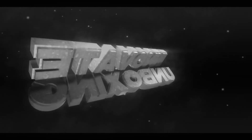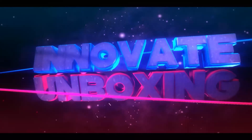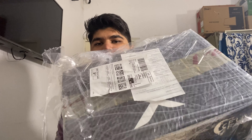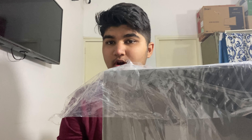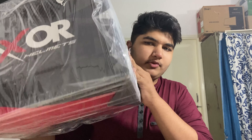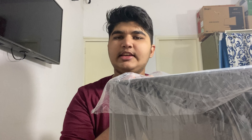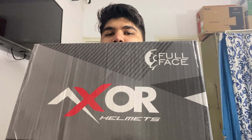Without wasting any more time, let's get straight into the video. This is the box and it came just like this — no grey-colored Amazon poly bag or Amazon box, just a transparent wrap around the whole helmet. Let's open this up and see what's inside. Here is the helmet. You can see the front full-face design.